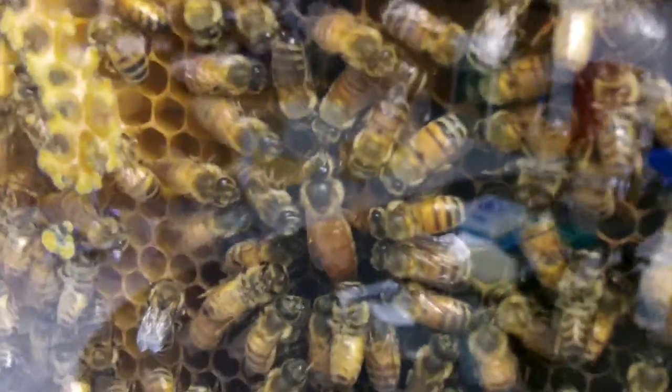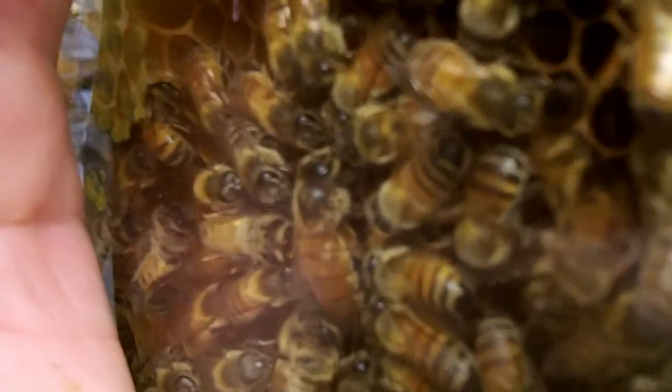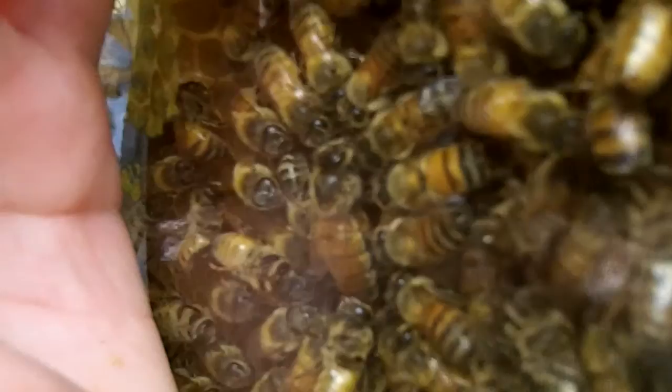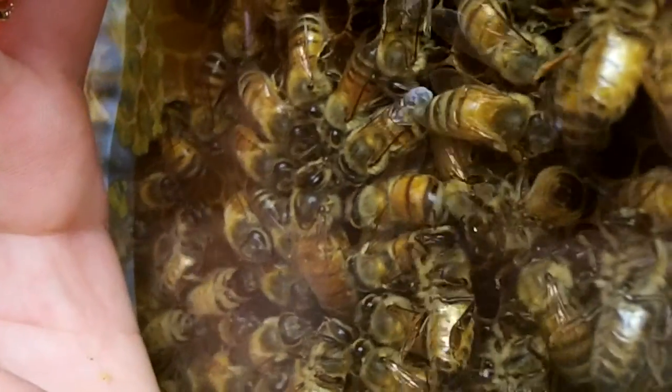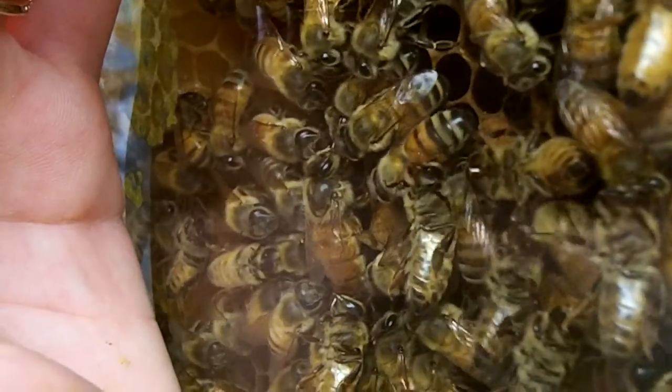She's being fed now. So that is a little more comforting — she is in fact receiving trophallaxis now. That's pretty good, that's some good footage.